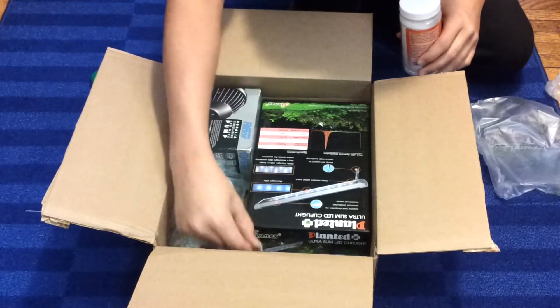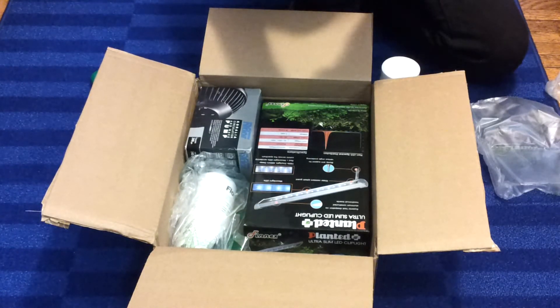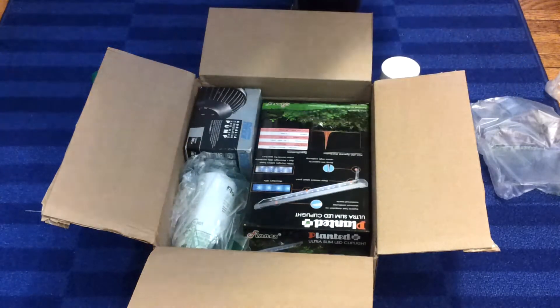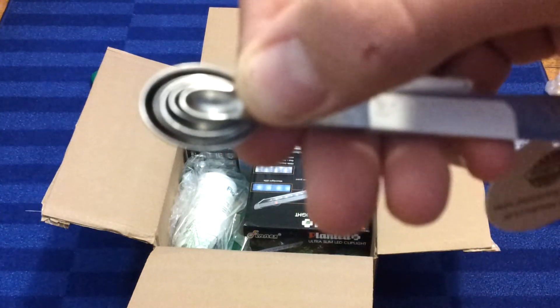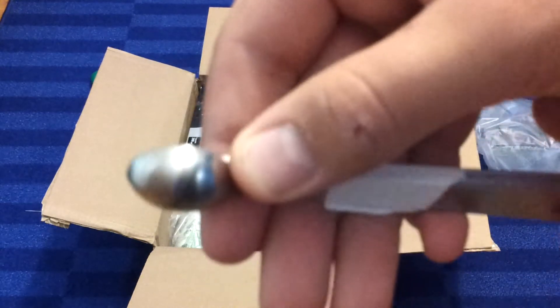And here's the little measuring spoons — Norpro Mini Measuring Spoons. You can see, let me get up close to the camera — you can see how small that is compared to my thumb. So that's definitely going to be helpful for measuring out that Seachem Safe.